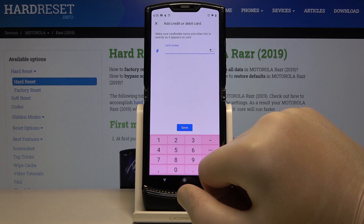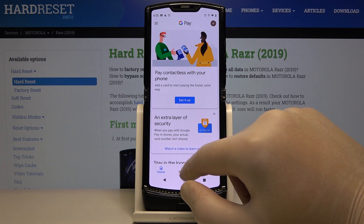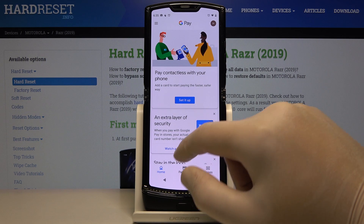Here we have to enter all the data from our credit card, then tap on save, and you will be able to pay contactless.